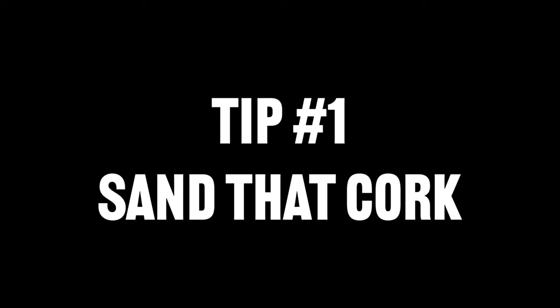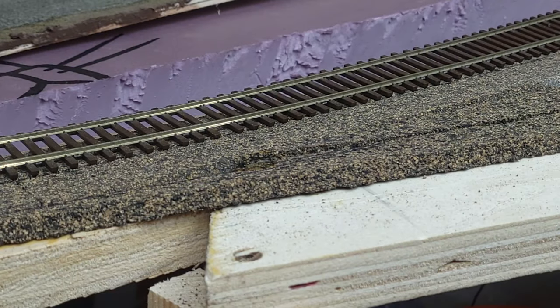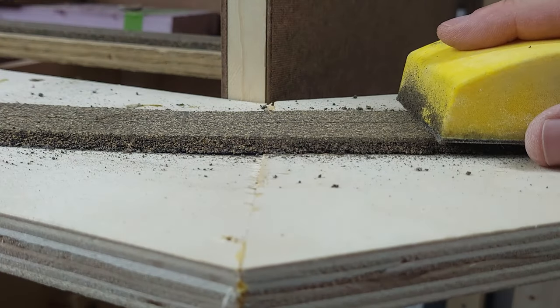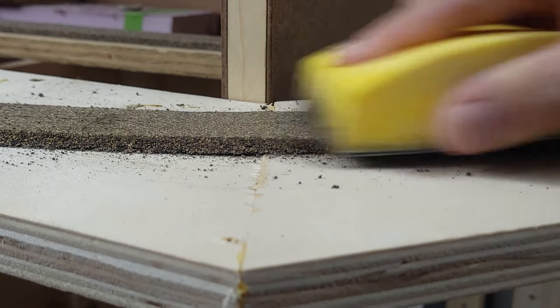Tip number one: if you're using cork roadbed, be sure to sand it down. You'll want to sand down any imperfections of the seams of your cork roadbed, as well as any high or low spots that are due to your bench work being uneven. Make sure you get those sanded down smooth and level so that your track will set correctly on top of the roadbed, leaving it perfectly level so there's no unintended uncouplings of your locomotives and rolling stock.